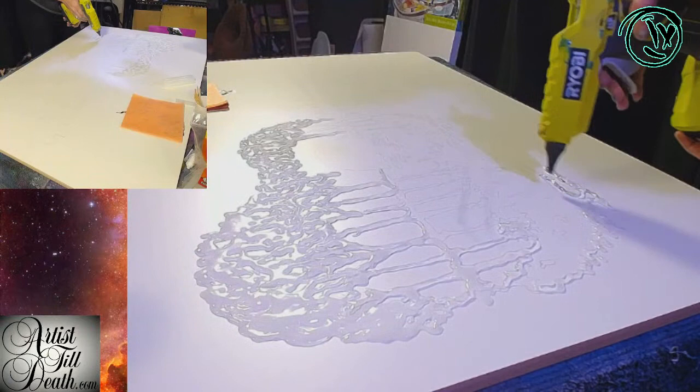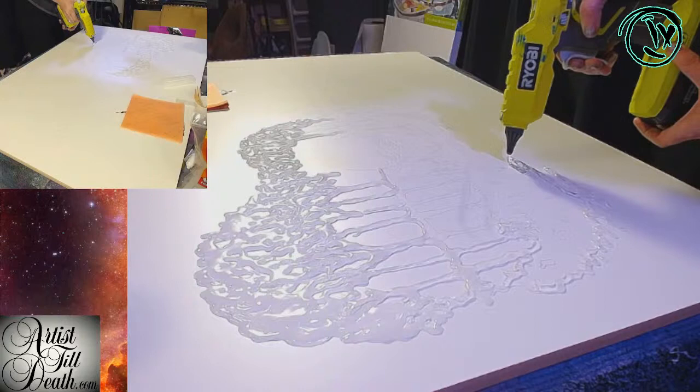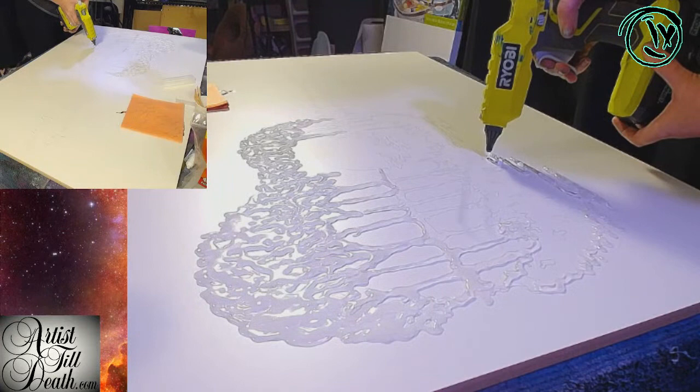What are you creating with a glue gun? It is a battery-operated glue gun. It's pretty awesome. I have to thank Scarlett and Carrie — didn't they get me this?